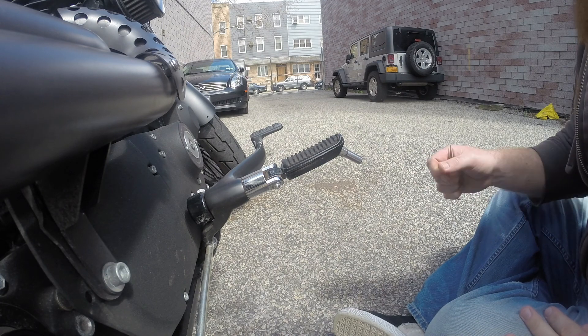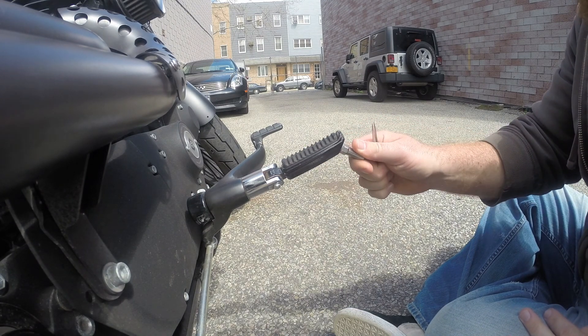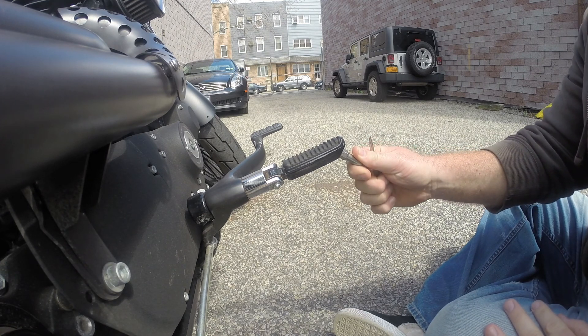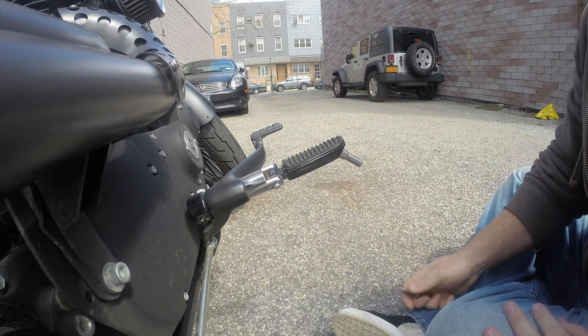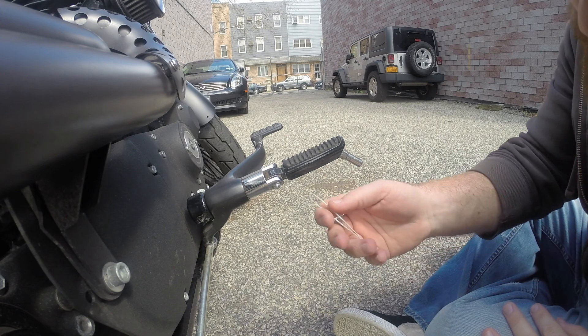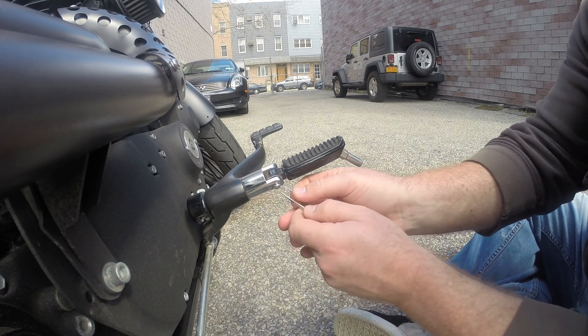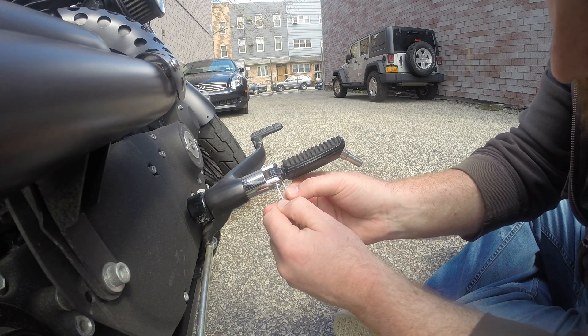All right everybody, so the plan here is to remove the stock foot pegs on my Harley and replace them with some new ones. I ran into a little bit of trouble using needle-nose pliers getting rid of this lock right here, so I'm going to attempt to use these tweezers and see if that'll work for me.